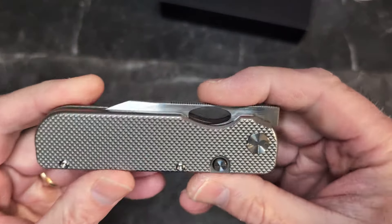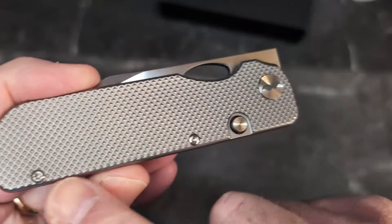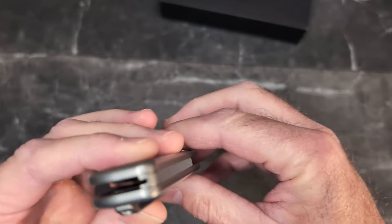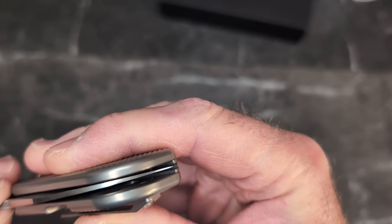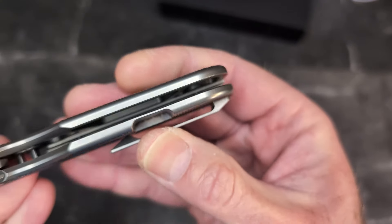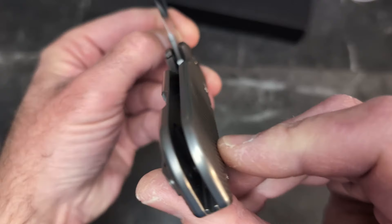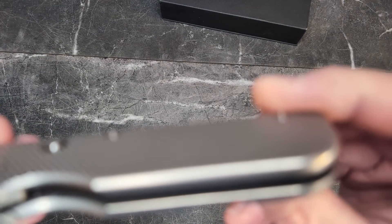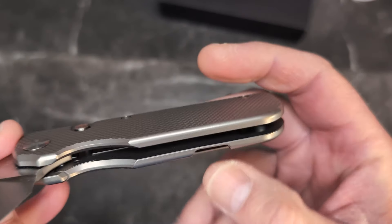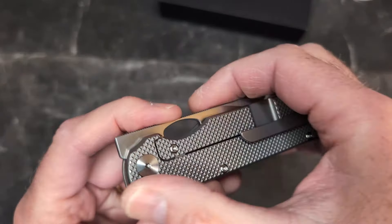We have completely flat scales with a really crazy dot matrix milling pattern. The screws are way down at the bottom, out of the way. We have a three-quarter-length back spacer with a slot for the blade — he really wanted to maximize that blade length. The screws do go through that area, and there's quite a bit of milling on both sides for weight reduction. Very cool.